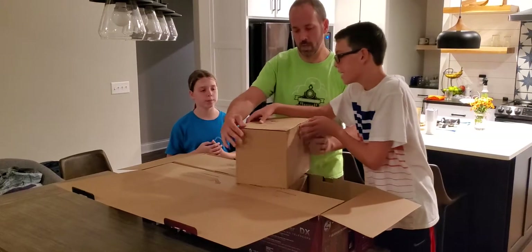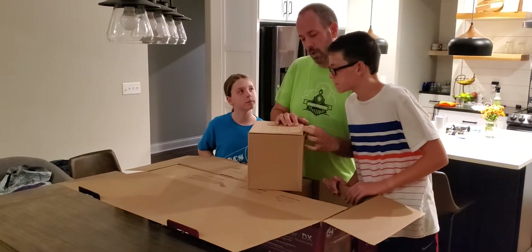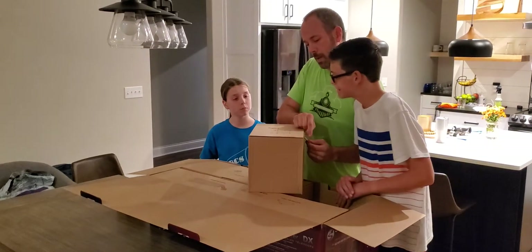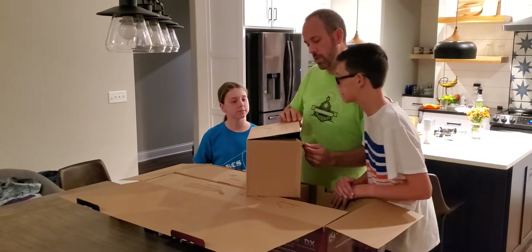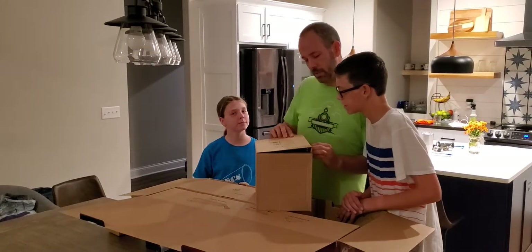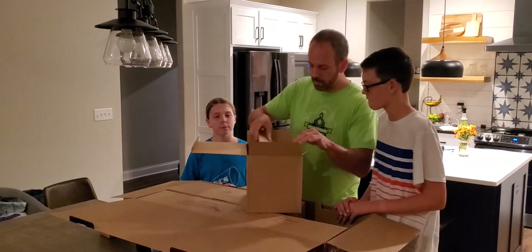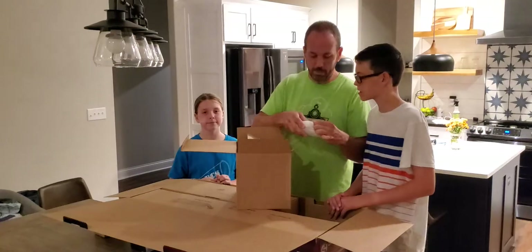This looks like a thing. A finder scope, a two-piece eye... there are a few things in each box. A two-inch eyepiece holder, a StarSense dock, and then eyepieces and a tool.